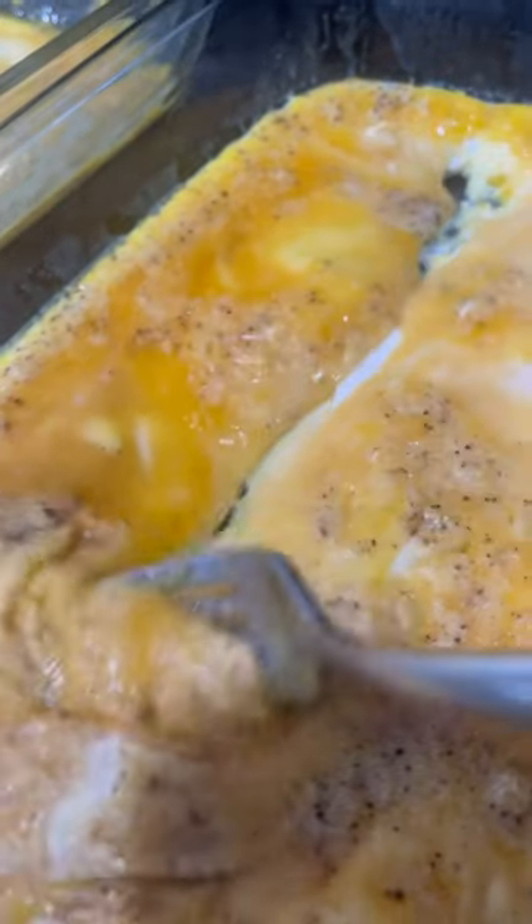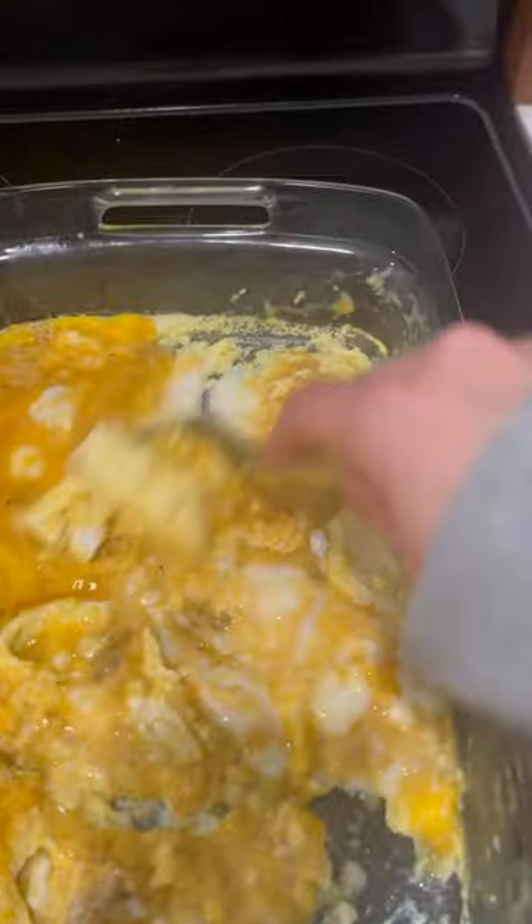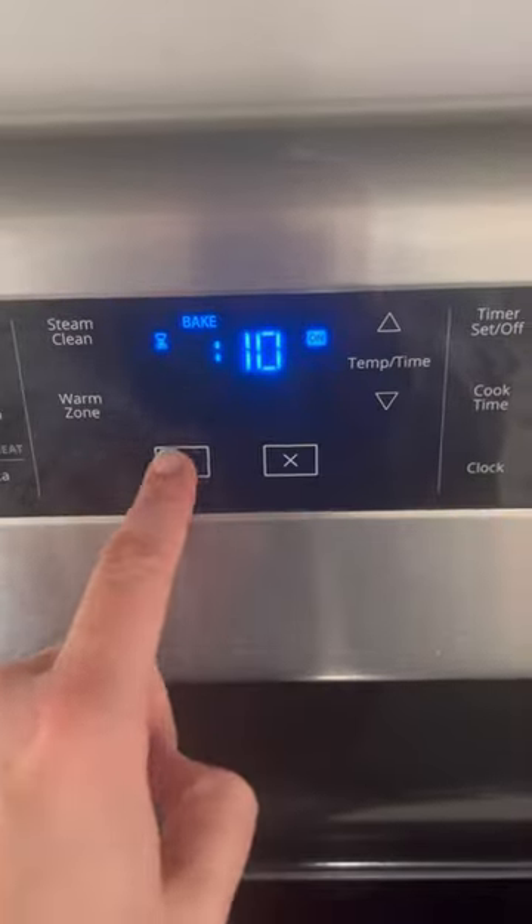Now all I need to do is figure out what I'm going to do instead of standing over the stove cooking scrambled eggs. After you've done something super productive for the last 15 minutes, take your eggs out of the oven and kind of scrape them off the edge. They're going to still be liquidy — we're just trying to get the eggs a little bit more scrambled. Throw them back in the oven for 10 more minutes, and then the timer goes off and the eggs are done.